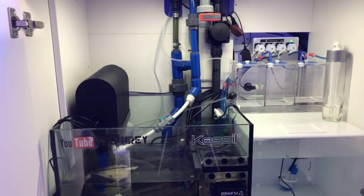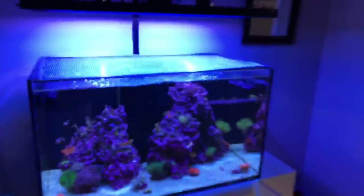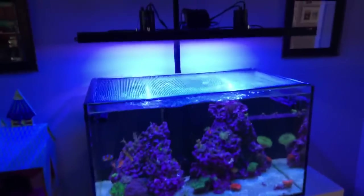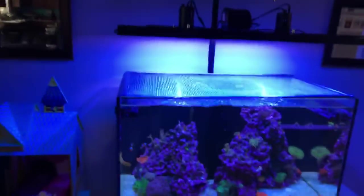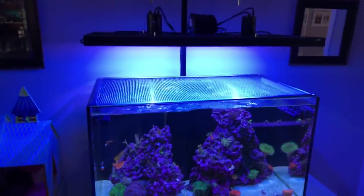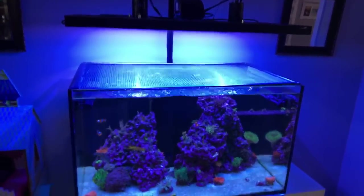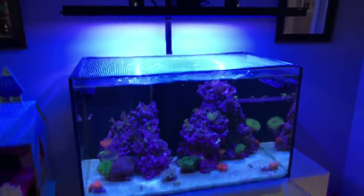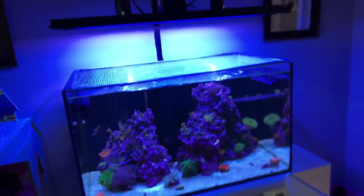I did a water change today — like four gallons, just because. I only do a water change maybe once a month. I stopped doing water changes in an attempt to increase nutrients in the tank. The ATS has definitely gone into overdrive now that I'm not running a skimmer.